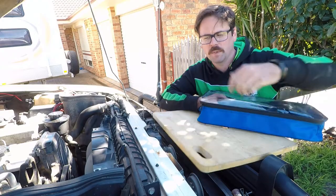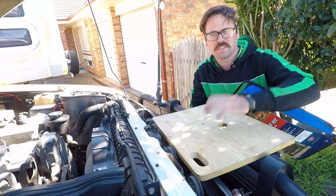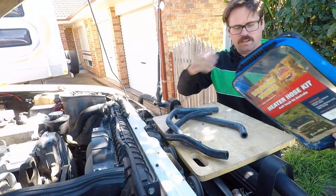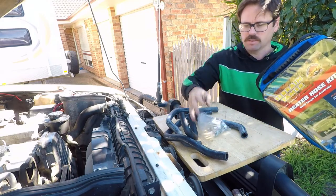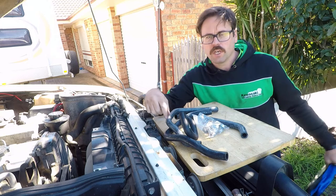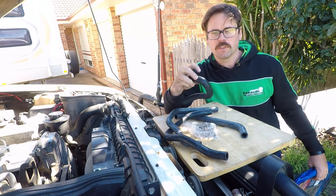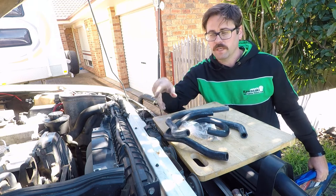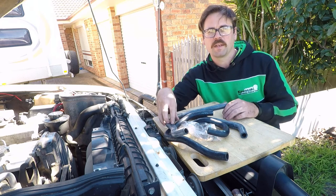So I've got my little workstation set up here on the bull bar. I've got the heater hose kit here and I've just got to work out which hoses go where, because I've got two spares since I don't have the rear heater. I'm going to use those for those short little hoses going on that copper pipe. I just need to figure out which ones I shouldn't cut before I make a big mistake.